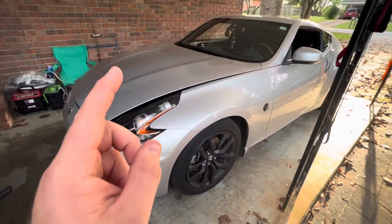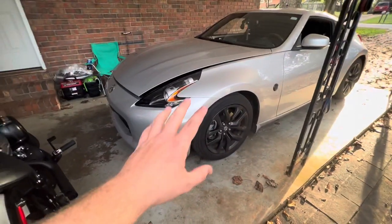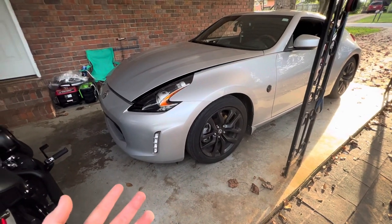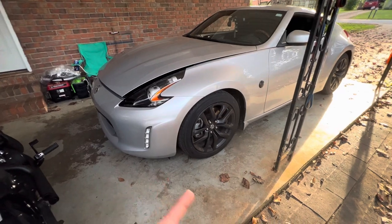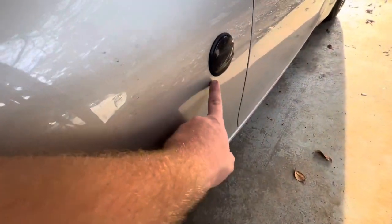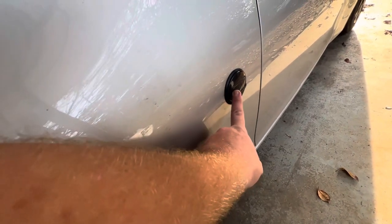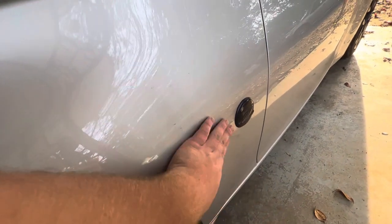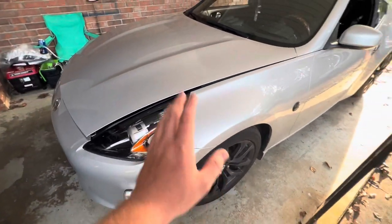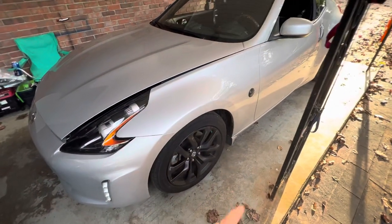I'm gonna show you everything I've done to the car since the few months that I've owned it. The first thing I did was install these LED side markers. I took the emblems off — the main reason I bought these is because I'm gonna do carbon fiber fenders, and if not, the car is gonna be wrapped anyway.